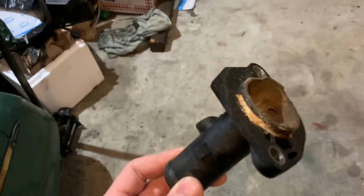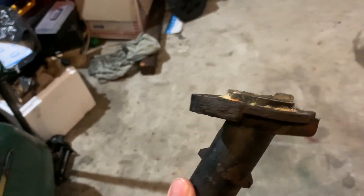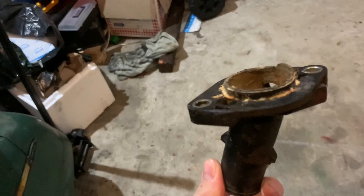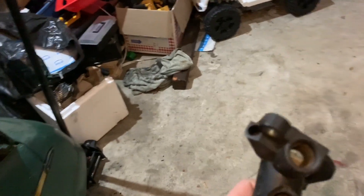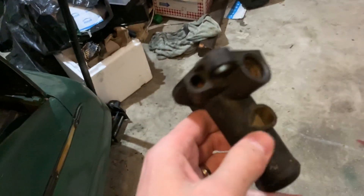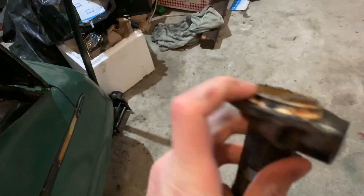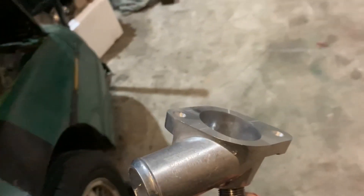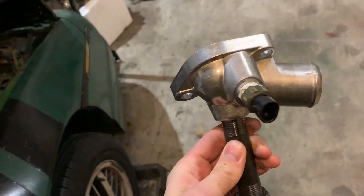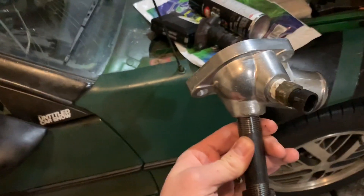The housing here decided 25 years of existing as plastic was about enough, so that broke. And back here broke too — that's where all the coolant leak was coming from. This is our replacement; it's not the exact same but it should work. I hope, because nothing can be simple on this car.